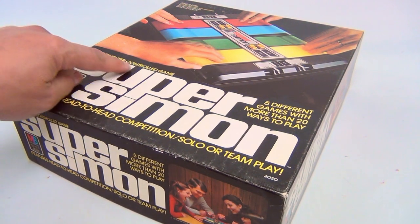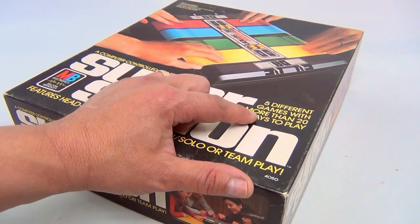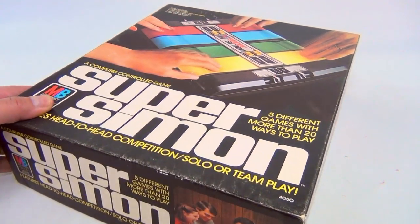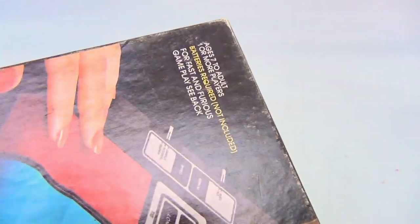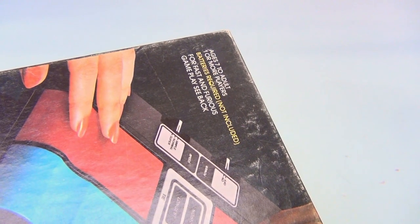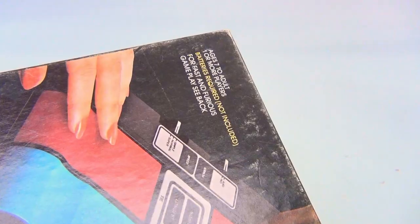It's a computer-controlled game — five different games in more than 20 ways to play. The model number is 4-5-0. Ages 7 to adult, one or more players. Batteries required for fast and furious gameplay.